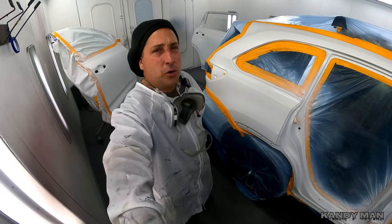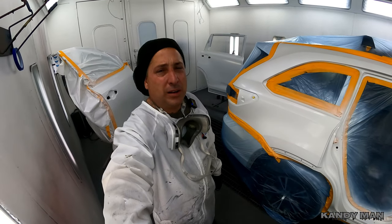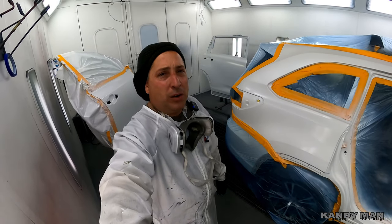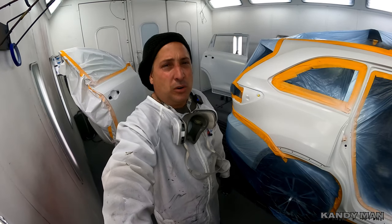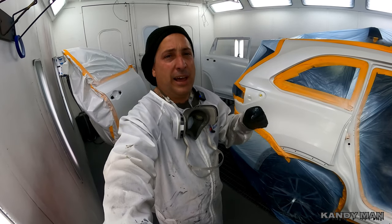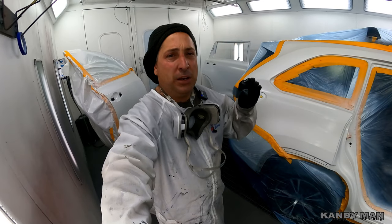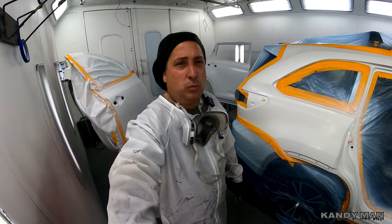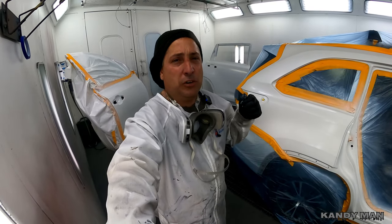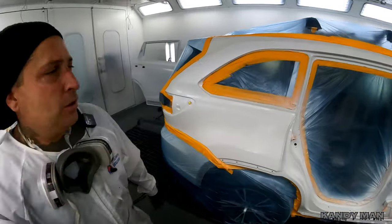We got one coat of base — I went up and I came down so we really put two on. We're going to let that set up, come in and put one more on. When you're doing the white, all you want to do is make sure you have full coverage. You don't have to worry too much about distance and speed because once you're covered you're covered — that white is a pigment that will be completely covered. It's not like some of the reds where the ground coat is going to change the color, so on those you definitely want to make sure you put the same amount of paint on each part.